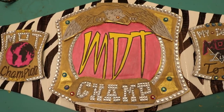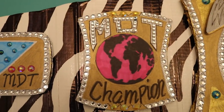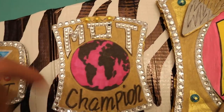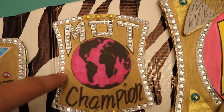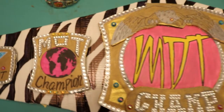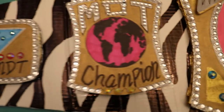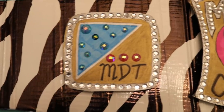This is my favorite side plate — I love the way it came out. I hand drew the MDT on there, then my wife studded it up. We did the same jewels all around, my brother drew the world logo, I colored it, and we added 'Champion' at the bottom. I really love the way it came out — it really pops off the title belt. Even though the MDT Live logo looks good on the other side, I just love the way the MDT font with the world logo looks over here.